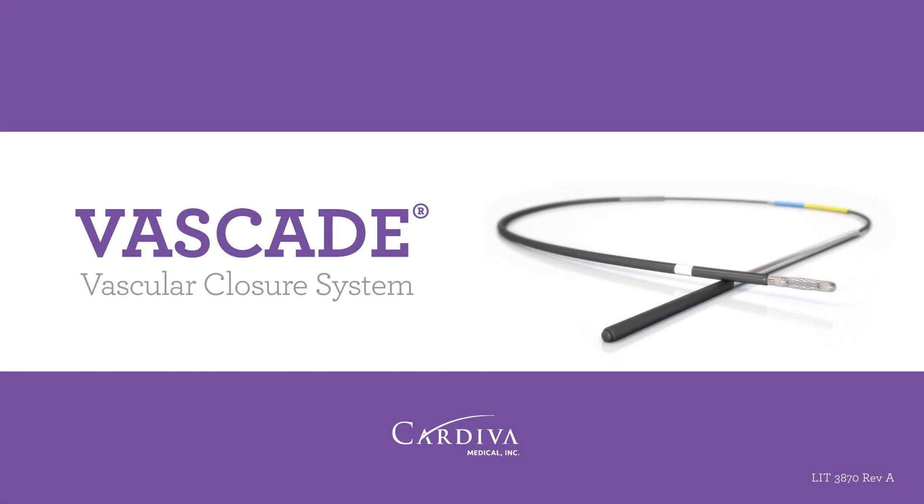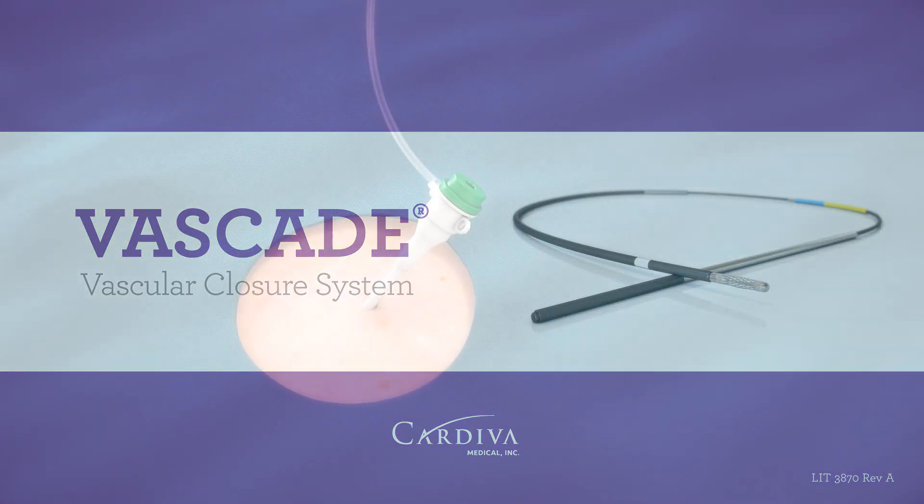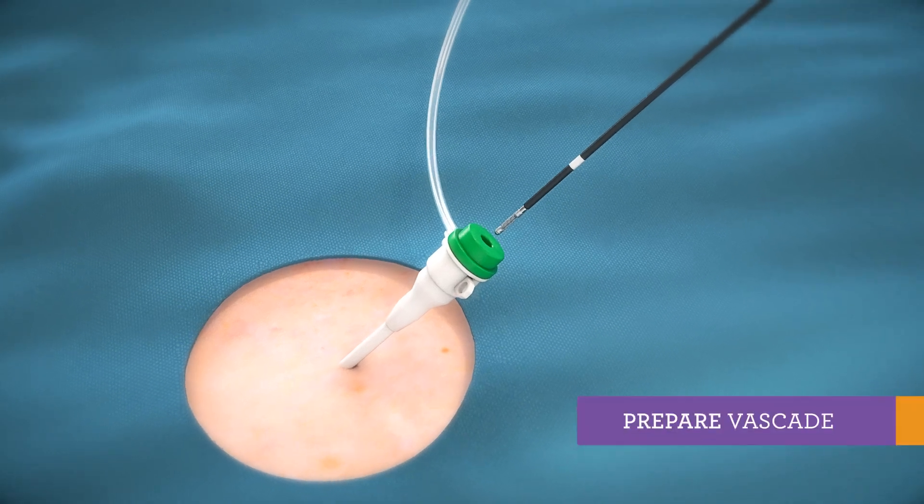Vascade vascular closure system enables rapid hemostasis while minimizing complications. Vascade deploys through an existing 5, 6, or 7 French procedural sheath.